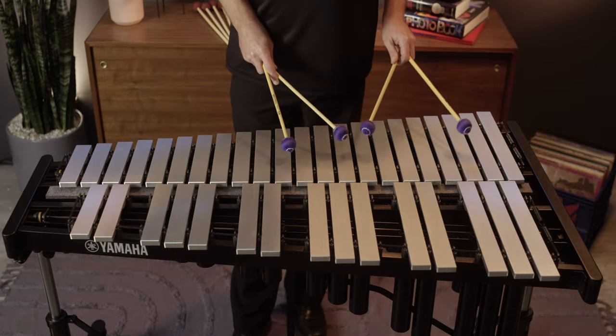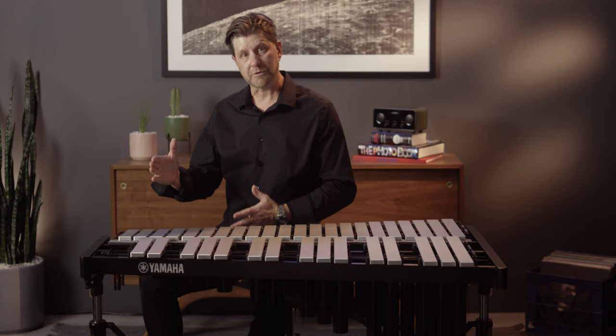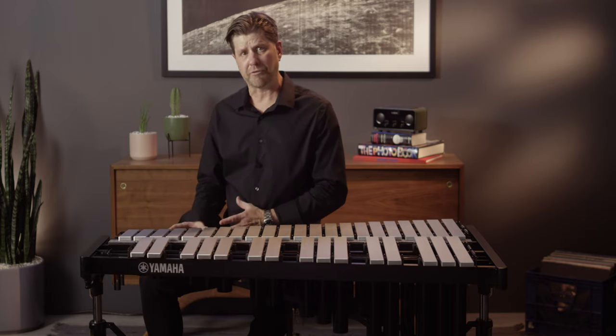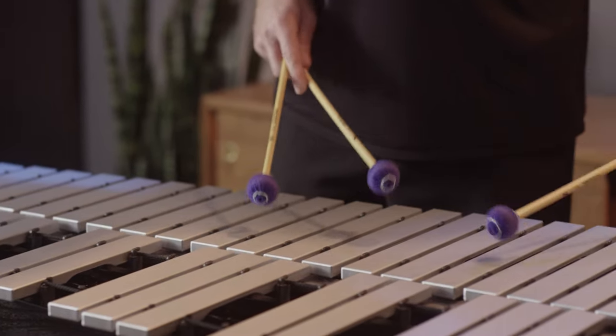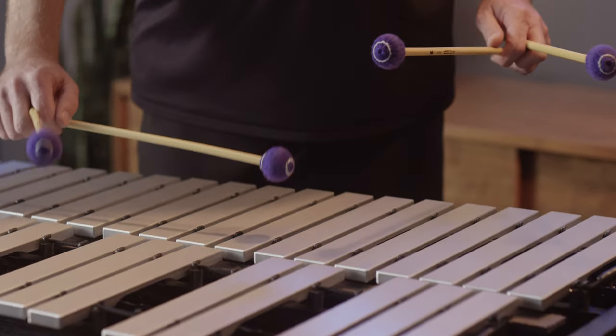This instrument also features an anti-vibration gasket on either side. This does two things: it allows the instrument to pivot so you can adjust the height on either side independently, but it also separates the wood frame from the metal frame, allowing the harp — the wood part of the instrument — to resonate freely, allowing more sustain of the bars. It also reduces all of the stage noise that you might get in the upper register when using larger mallets.